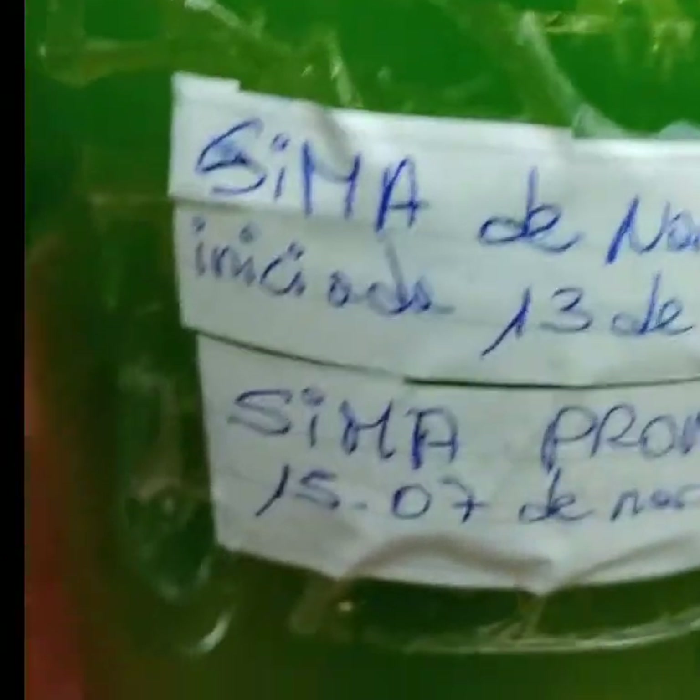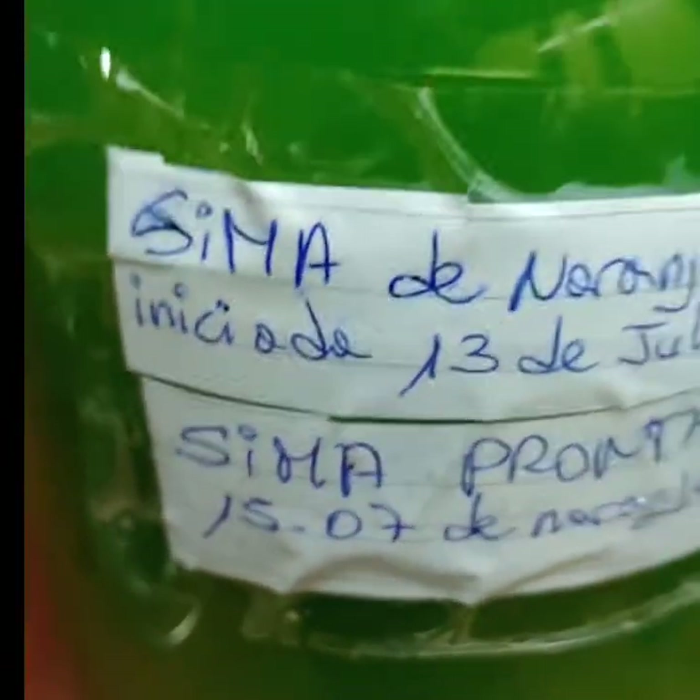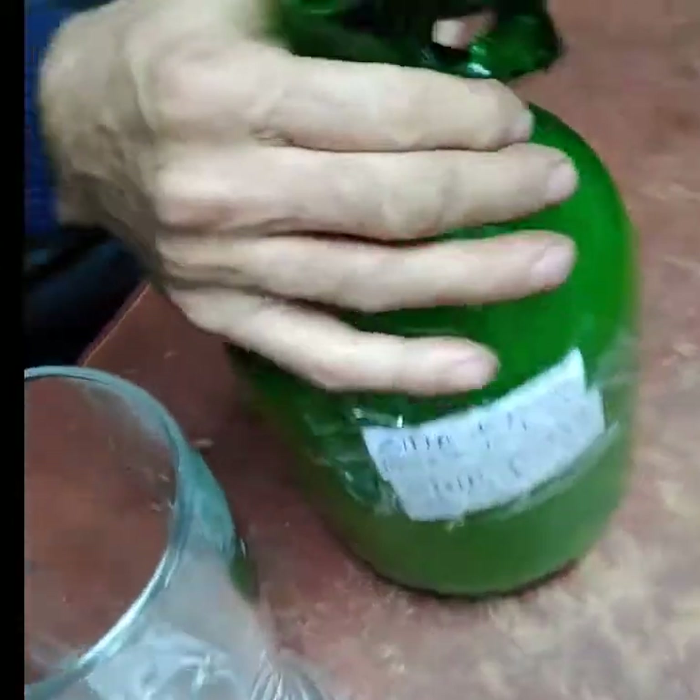This is the orange one. We have done the video with the process. This is the orange one — this one has the orange one. Well, let's go. Let's see how it is. What will it be? Let's go, Gustavo.